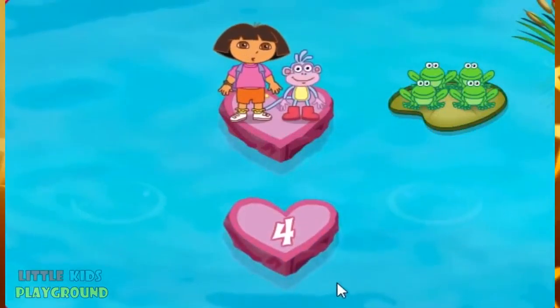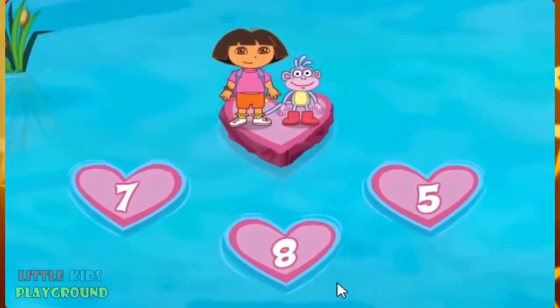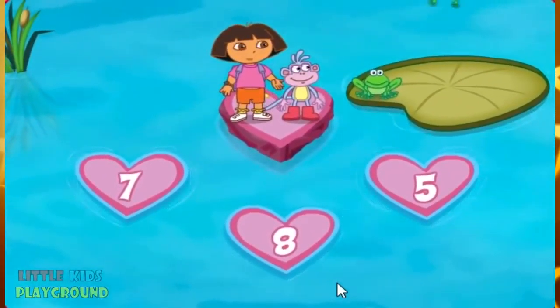Nice! Counting! Cuatro! Four frogs! Here's the last group of frogs!